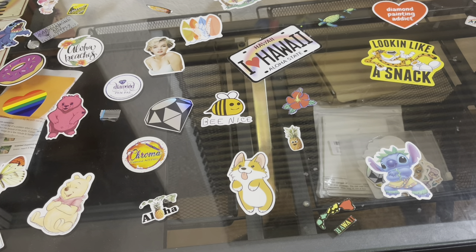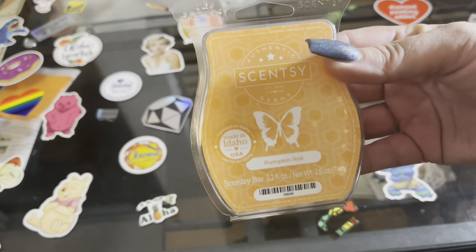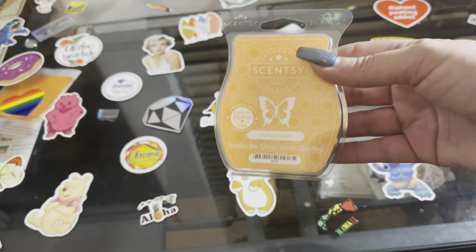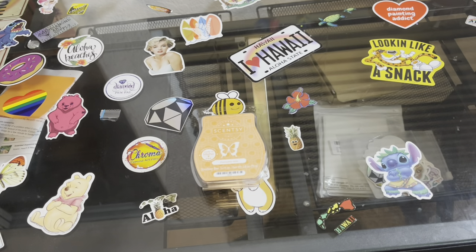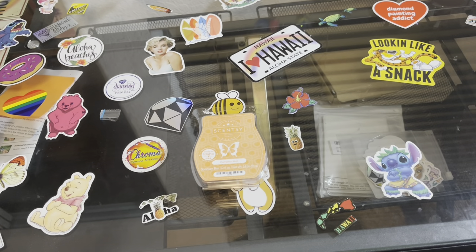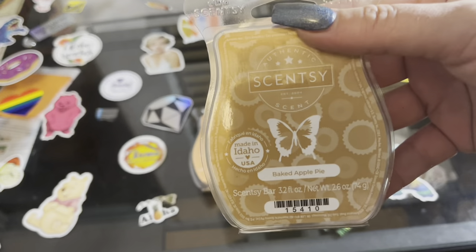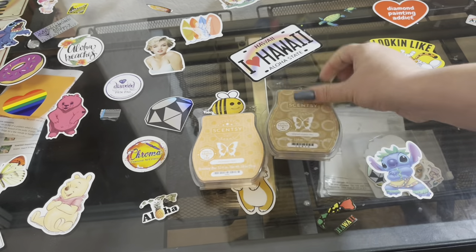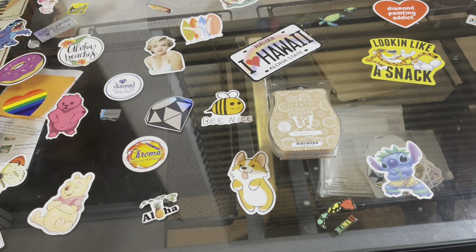Enough about that — let's get into what I got. I got me some pumpkin roll, because your girl is a pumpkin spice fan and I love me some pumpkin roll. I got some baked apple pie — I don't think I've ever gotten this one before. What does it smell like? Straight up smells like an apple pie — go get you some! This pumpkin roll smells like a pumpkin roll, it really does.